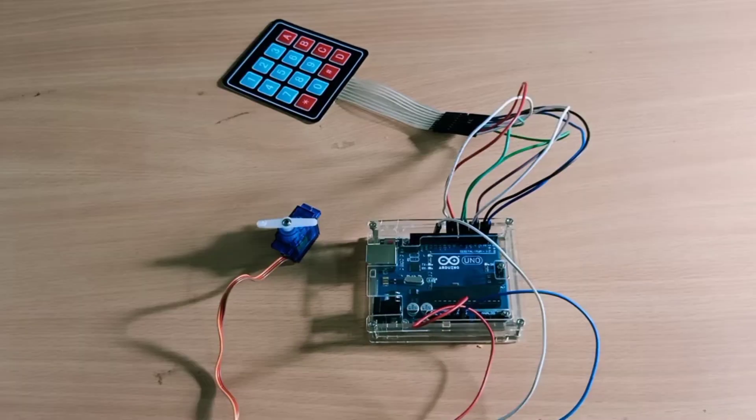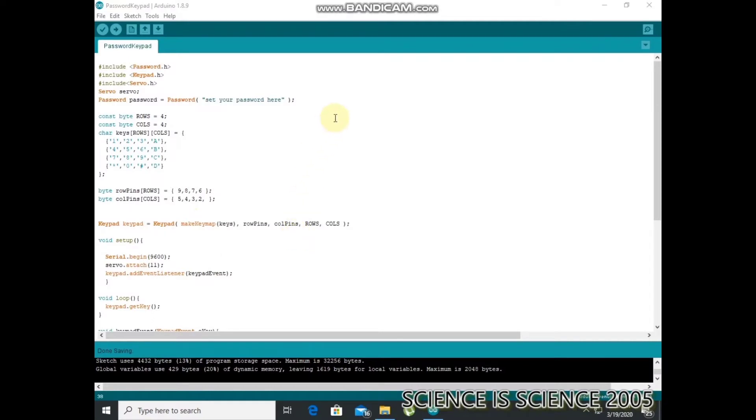Let's look at the coding. Okay friends, let's look at coding. First, we have a password library, keypad library, and servo library. This is the 3rd project with 3 libraries. You can download the link below. Now the servo is defined. Next, there is constant byte — there is a variable with 4 rows. There is constant byte with 4 columns.